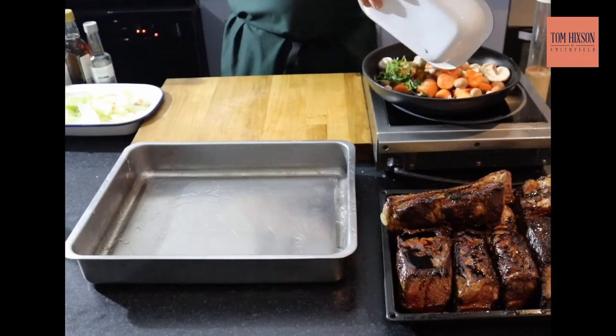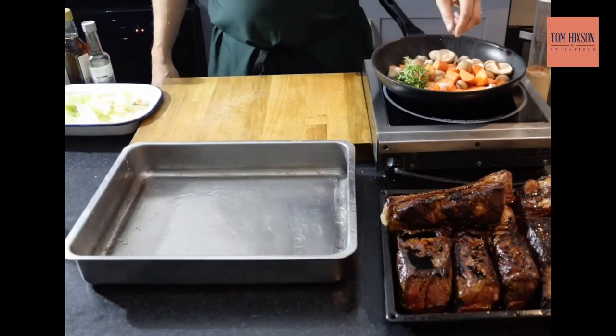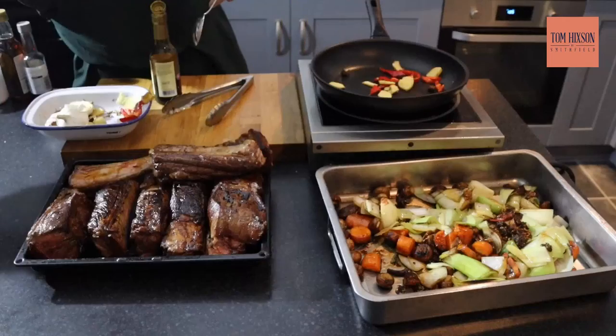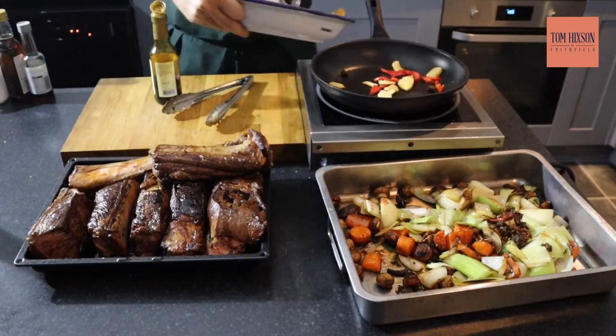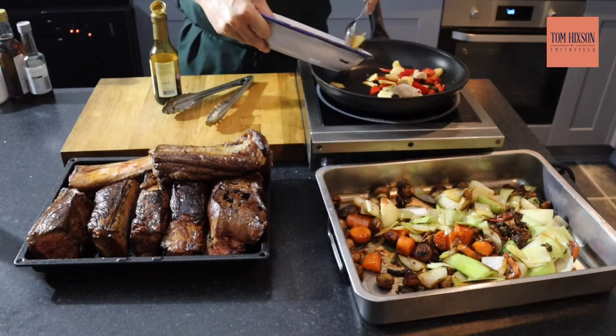Now we roast off what's known as our mirepoix — so there's mushrooms, carrots, and some leeks. I'm going to roast them off and give them a nice bit of color. Now all our meat is nicely sealed off and our mirepoix is nicely caramelized, so we're going to make the sauce.